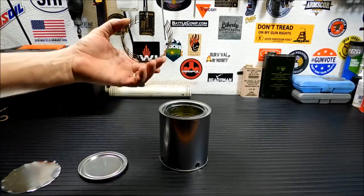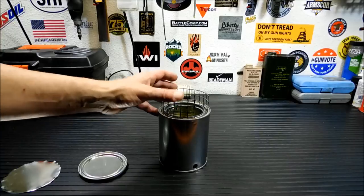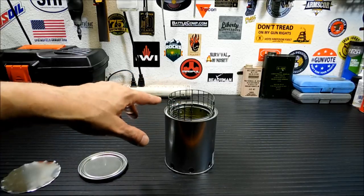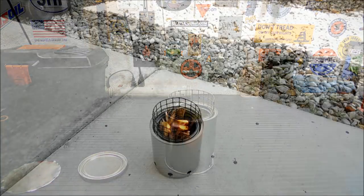Now if you noticed in the beginning I added something — this is some chicken wire I had left over. It's got some plastic on it, so that will burn off the rubber coating. I'm probably going to need better wire because I think this is copper wire and it'll melt eventually. But we're going to fire this up outside and give it a shot and see how it works. I'll be back when I've got it filled and going.